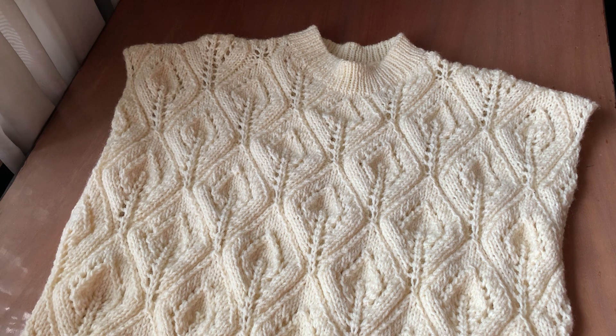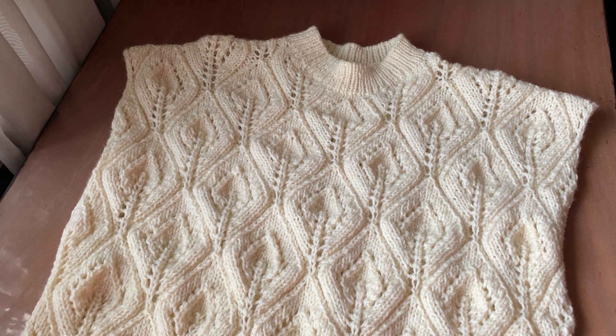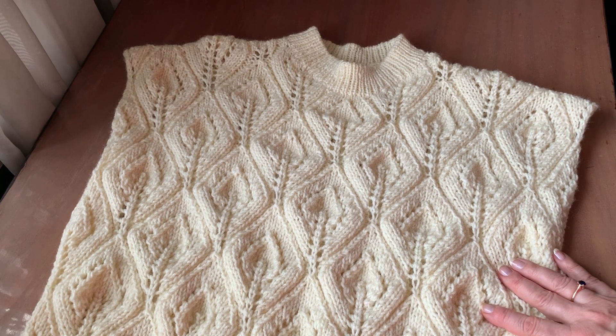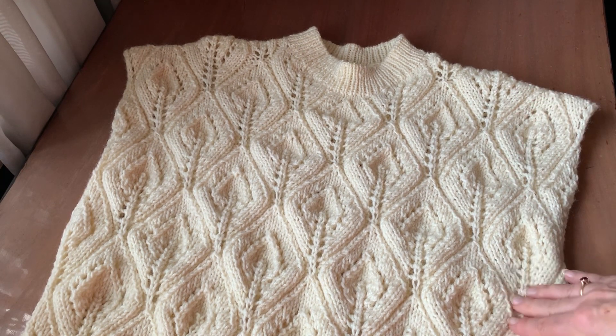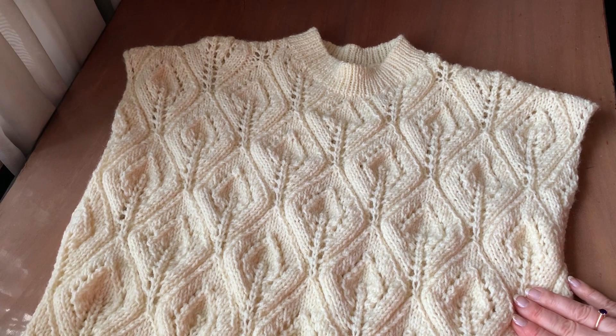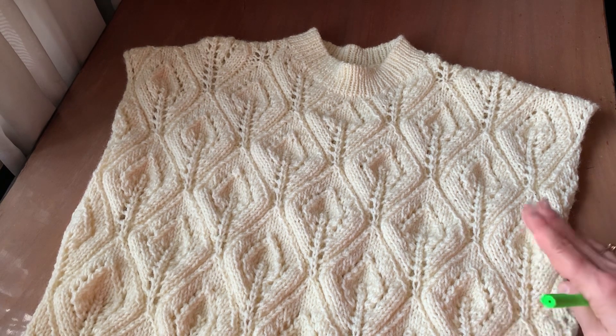Сьогодні хочу показати ось таку жилетку, яку я зв'язала з ниток Аліза Голд Класік. Це перев'язаний виріб. В попередньому відео я розповідала, що на місцевому ринку купила нитки мохер зі знижкою, і показала величезний шматок розпущених ниток — це був у мене светер. Той светер був зв'язаний згори вниз регланом. Не дуже зручно мені було його носити, горловину дуже велику зробила, і до того ж він закашлатився. Пару разів вдягнеш — і нитка кашлатиться. Це мені не сподобалося, то я вирішила його розпустити і зв'язати жилетку.